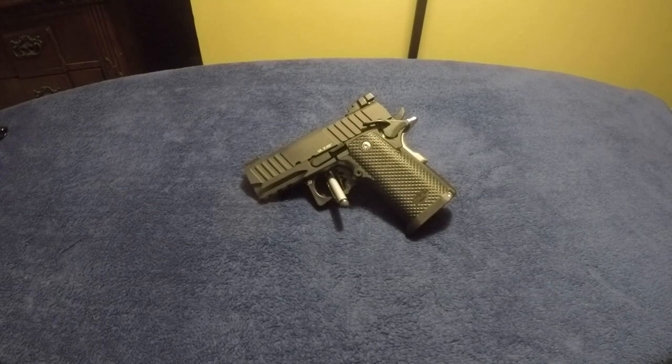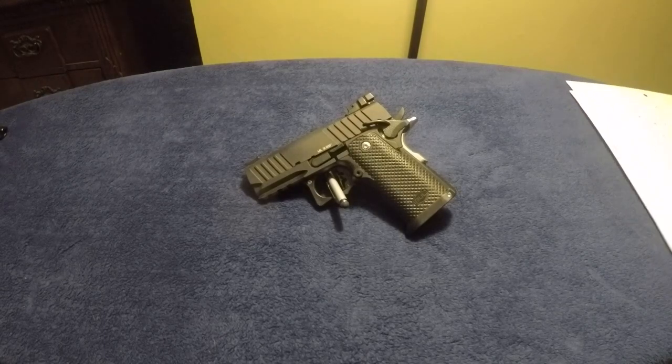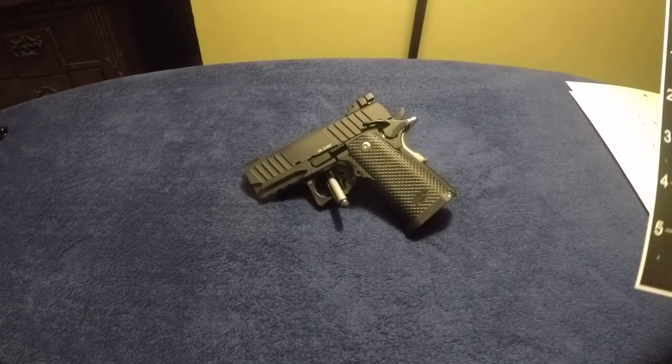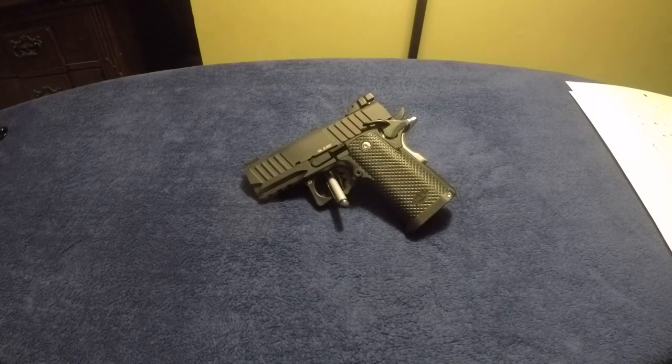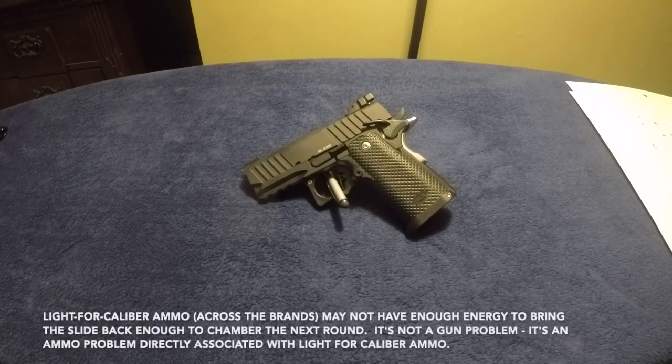I shot about five mags of the Federal High Shock at seven yards and had two failure-to-feeds out of that ammo — that was it for the whole range visit. It did choke on the poly case Inceptor, but I expected that because that's a lighter caliber round, so sometimes that ammo doesn't generate enough energy to move the slide back enough to feed the next round.